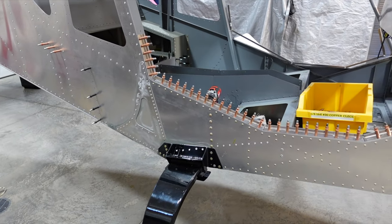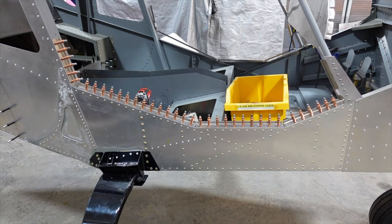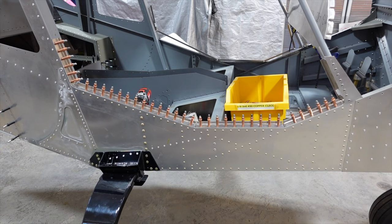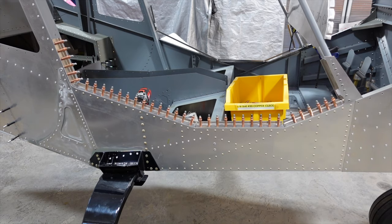We've got the entire door sill drilled and clecoed in — yes, I used a lot of clecos, but we want this to be nice and tight so all the holes get put where they need to be. We will remove the trim, take the holes up to a number four or five — I'll have to double check that — and then deburr everything and start riveting. Don't forget that down near where the door handle will be there's another latch piece that will go in there, so we'll make sure to leave those rivets out when we get to the riveting portion.